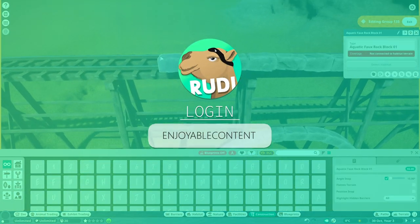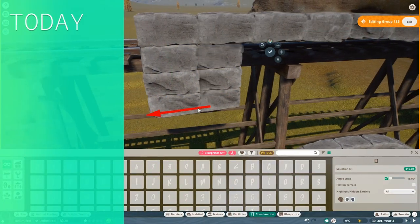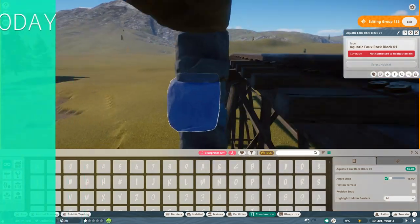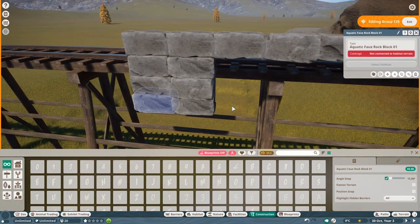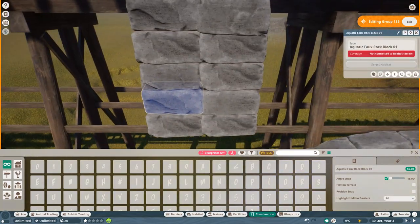Hey everyone, and welcome back to the third episode of our little Christmas special. Today with the Penguin Polar Arctic Plains. I actually have no idea how exactly we are going to call this, but today we are in the Penguin Land, so to say.